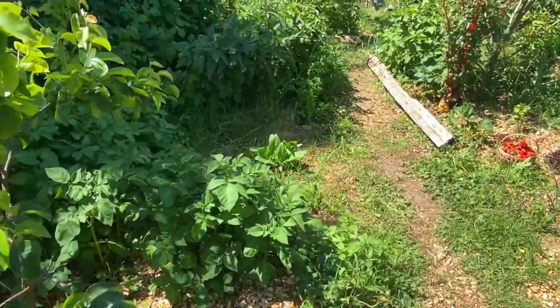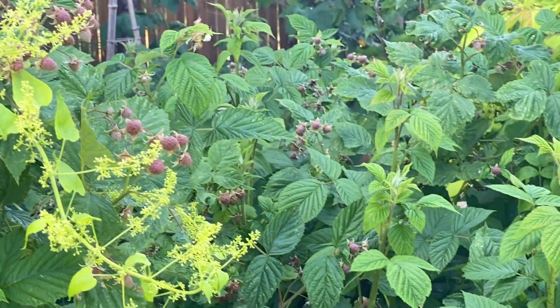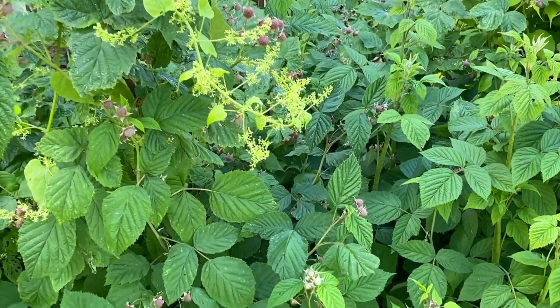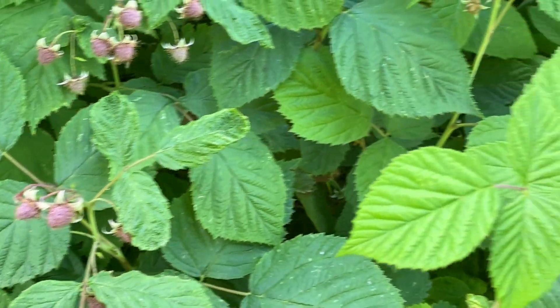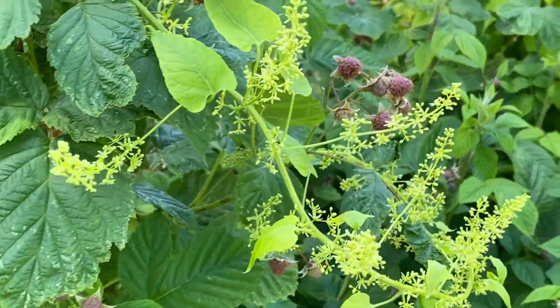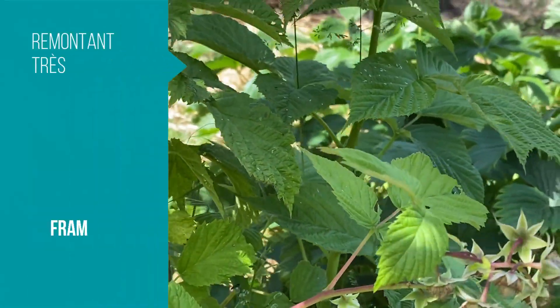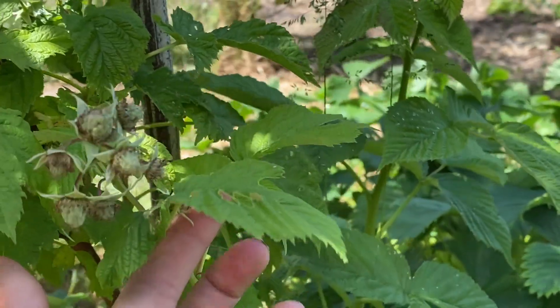Ensuite dans ce qui est productif dès le début, il y a les framboisiers, mais qui remplissent rapidement une zone. Là on a toute une zone de framboisiers, tout en préparation. Celle-là je ne connais pas la variété puisque c'est la femme de mon cousin qui m'a passé les pieds. Normalement c'est une variété non remontante, assez productive. Dans mes variétés préférées de framboisiers, voici la variété Zeva (Z-E-V-A), je vous l'afficherai à l'écran.